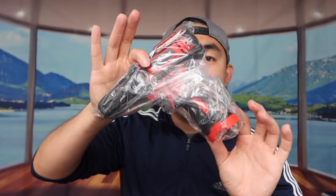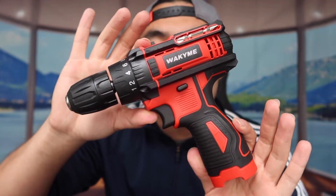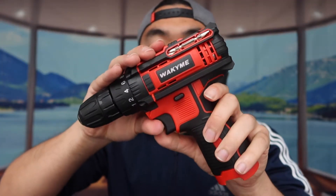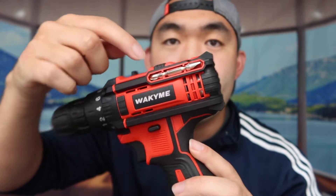Last but not least, we have the actual power drill, nicely wrapped up. This is what the product looks like. When you feel the quality, it definitely feels pretty nice, and they provide some extra accessories and tools on both sides of it.